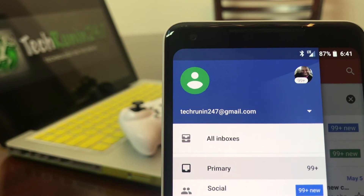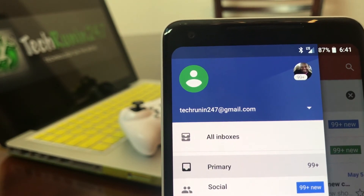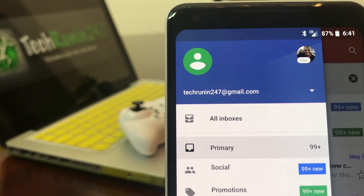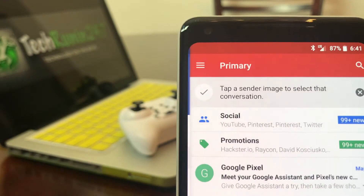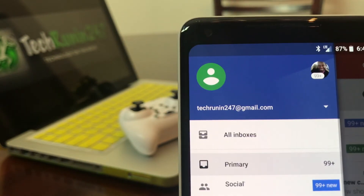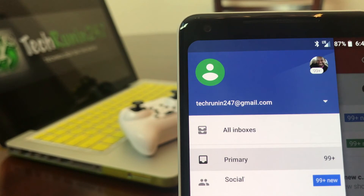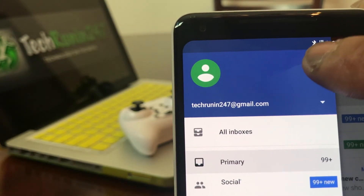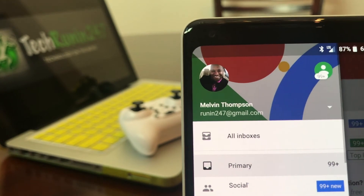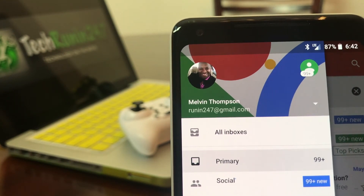To add a third email address, just follow the same steps. To jump between the two email addresses, open the app — you'll be in Primary — then hit the three dashes, and you can toggle between the two accounts. Hit one and now you're in the original account you started your device with, so you can easily go back and forth to check your email.